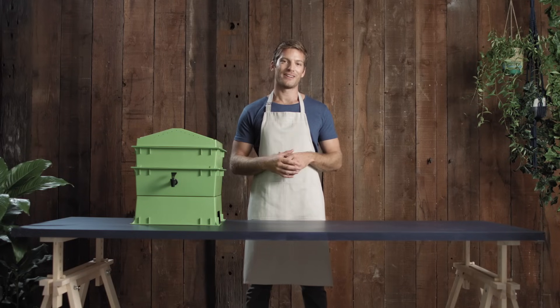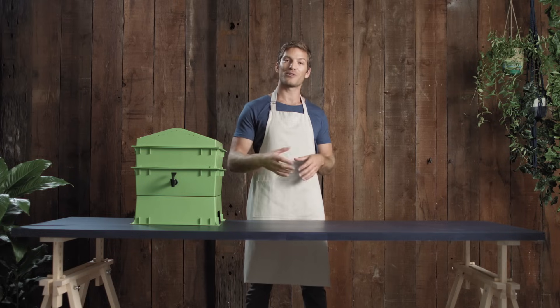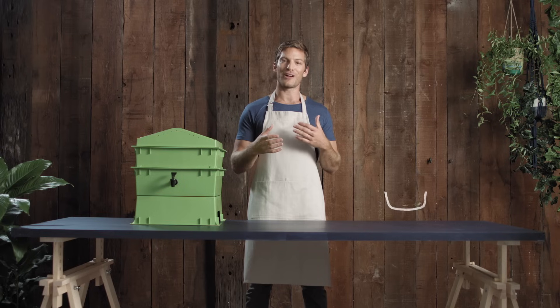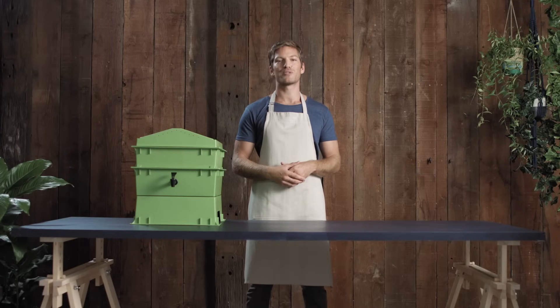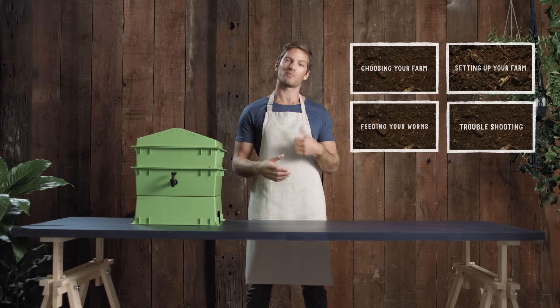So you want to start a worm farm. Worm farming is a great way to reduce the waste you're throwing out to landfill and can help you create homemade soil conditioners for your garden. Did you know that the average Aussie bin is made up of 40% food? Why not get some new down-to-earth friends who'll appreciate the food more than the tip will? We'll talk you through all four steps, unless you already know where you want to go and then you can just jump straight to that section.